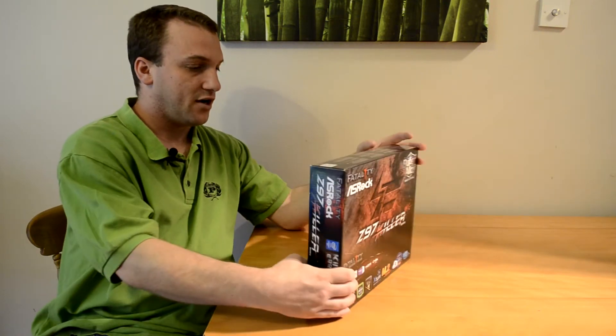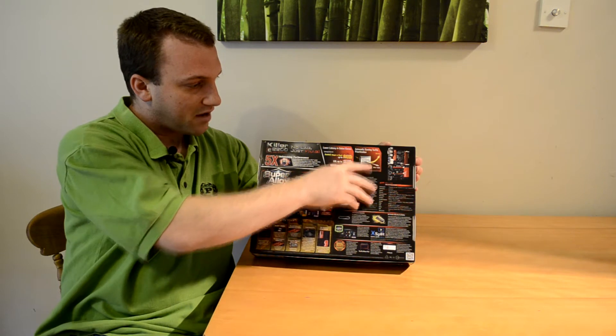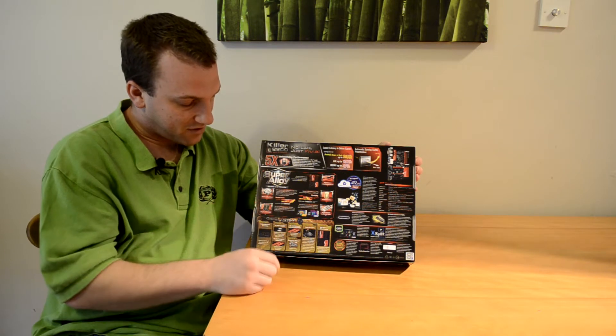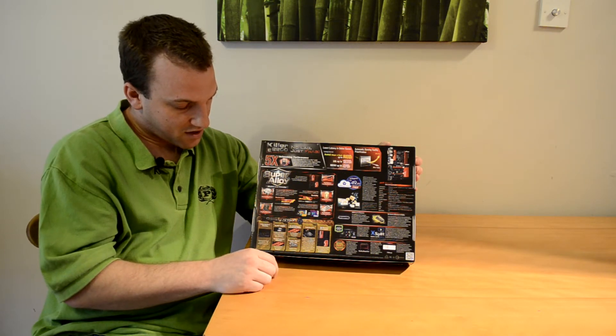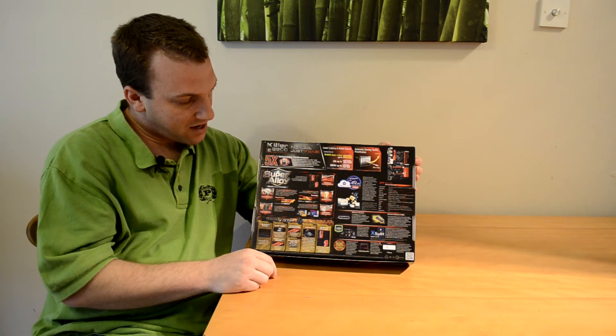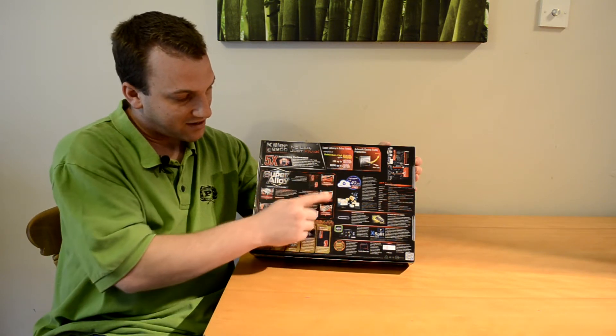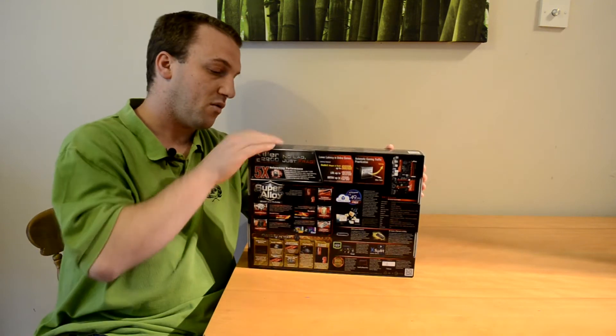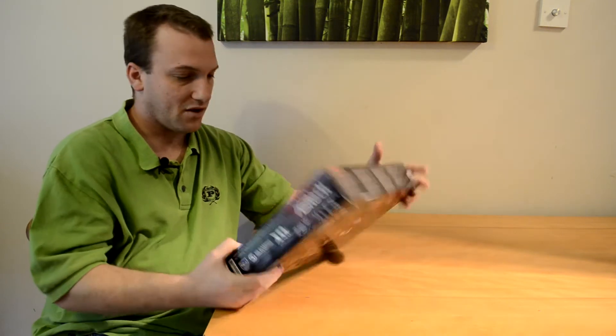Turning over to the back, we have a lot more information and more detailed specifications on what to expect from this board. It lets us know about the Killer LAN and the lower latency speeds we can expect, and it's got premium alloy chokes, the Sapphire Black PCB, more information on the heat sinks, the power caps, and some of the software that's included with the motherboard.